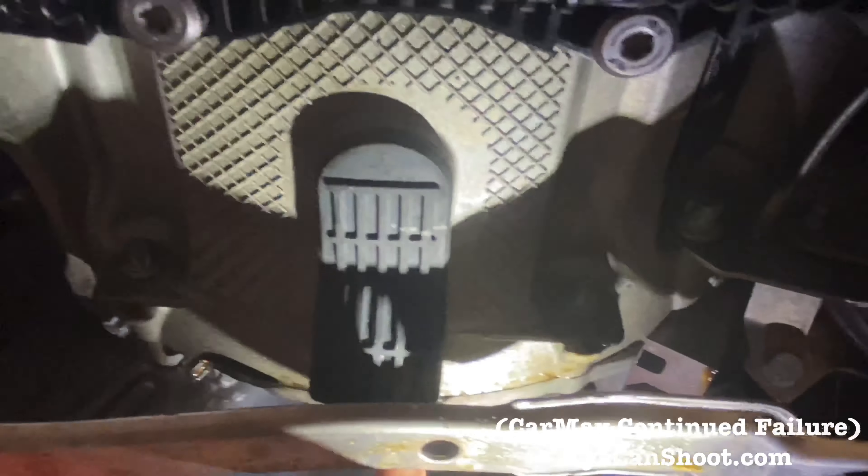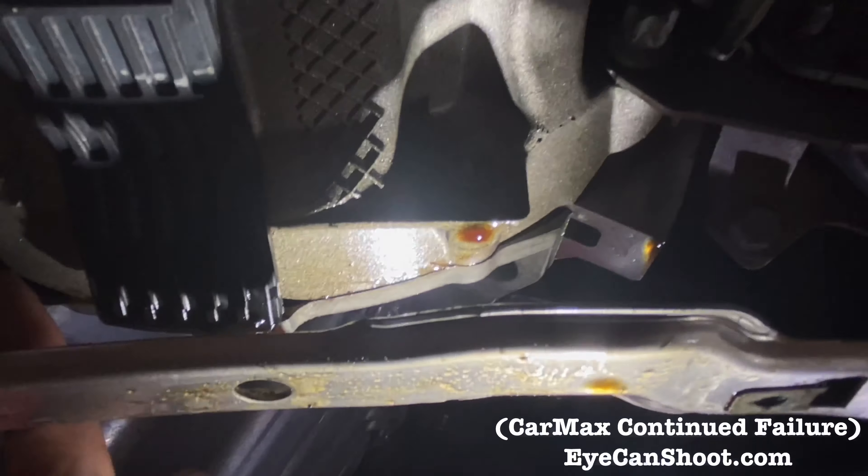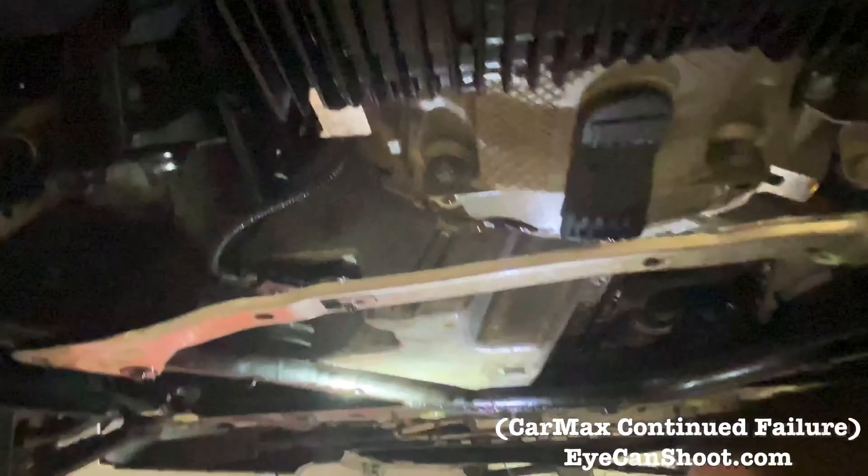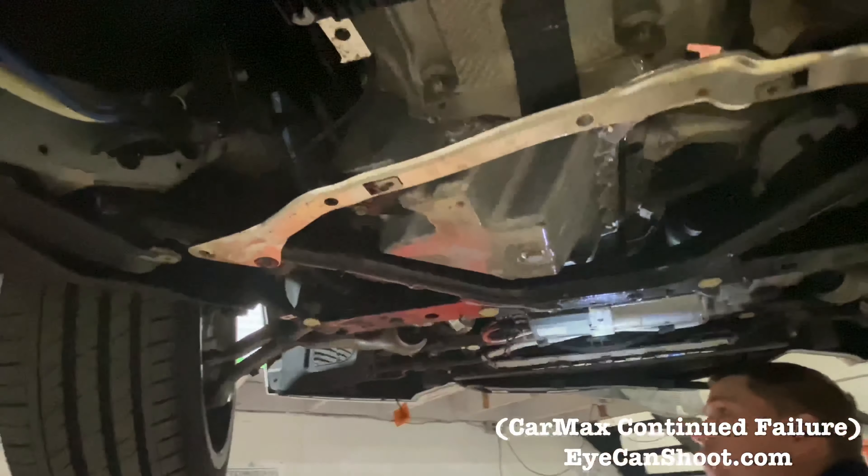This rear seal here — you can see how heavily it's leaking. It's coming out of the side there. As always, gentlemen, you figure it out.